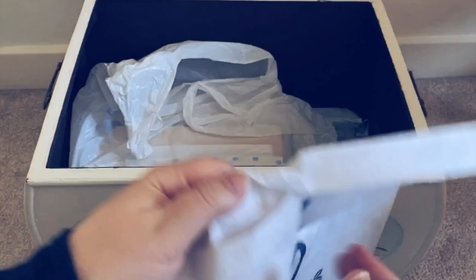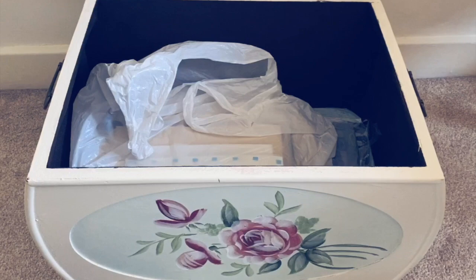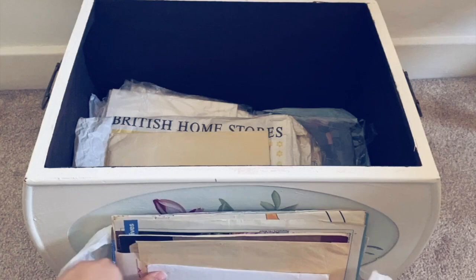One thing my gran did a lot of was keep small scraps of fabric as well as threads, and I think that's where I get it from and why I like to use every tiny scrap. Here are some scraps of linen that were hers. She also collected embroidery transfers that you would apply to fabric with an iron, and she has quite a large collection of those. I'm so lucky that I'm now looking after those transfers.